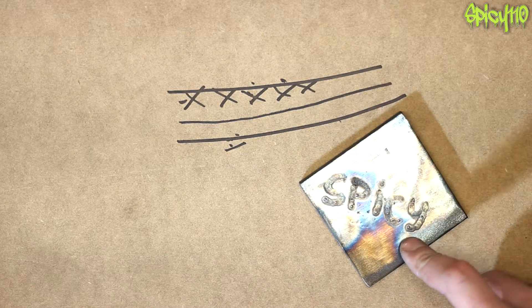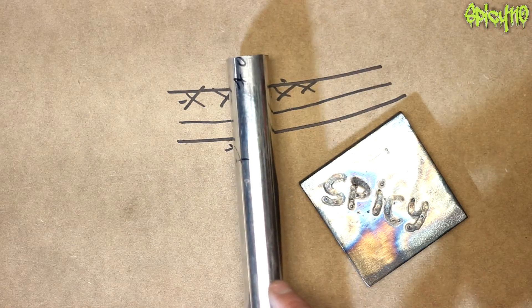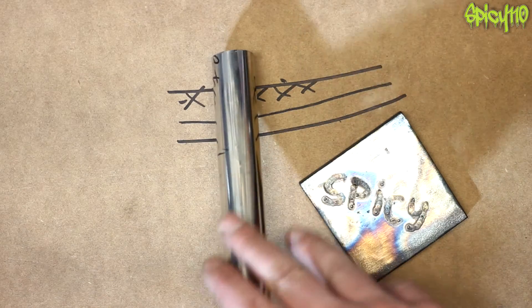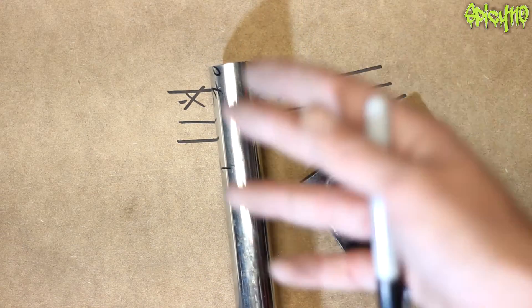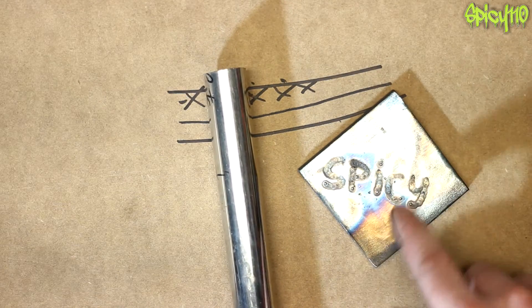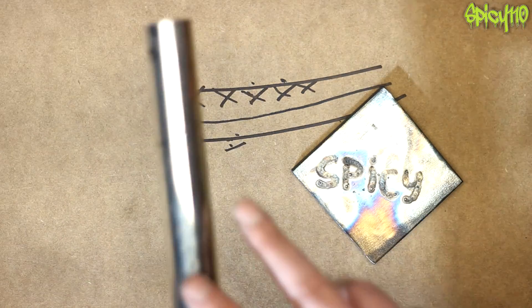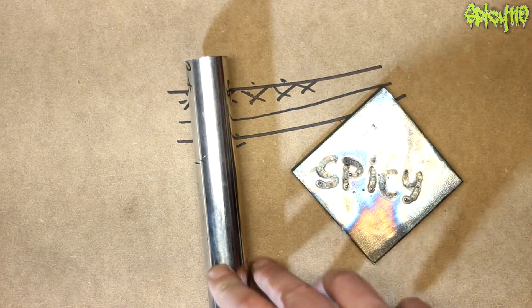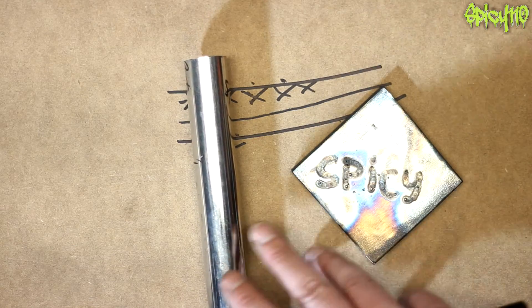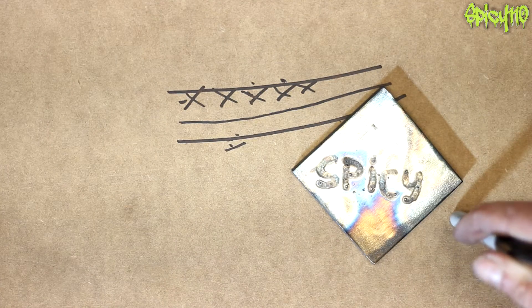Other metals do change colour as well — titanium goes through lovely colours, and stainless steel also goes lovely colours, but it takes higher temperatures because they have less iron in them. That's why they're corrosion resistant: the more iron you have, the more freely it oxidises and rusts. Stainless steel shouldn't rust for a long while depending on the quality, and the quality of stainless steel comes down to the combinations of metals in them. The best quality stainless steels that really don't rust are very expensive because of those blends.